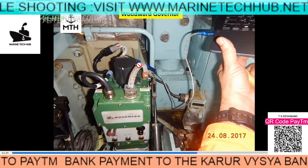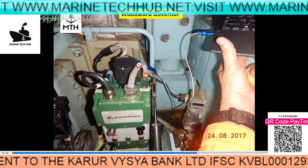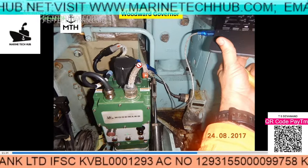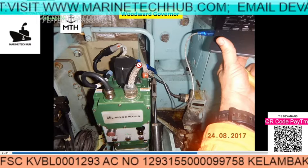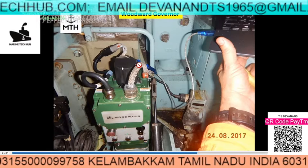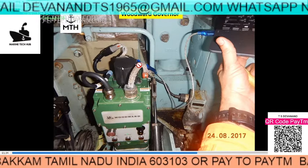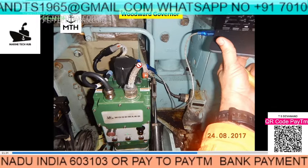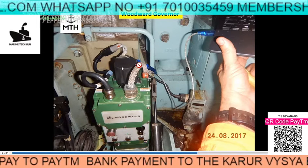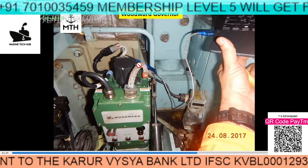What happened was when this governor went for overhauling and was brought back, we just mounted it. Normally in regular generators you mount it and it starts working, but nowadays this governor has been configured digitally. Without configuration, this governor is not going to work properly. You have to attach a computer and feed in all the parameters and specifications of the generator — only then will it work. So you should know how to connect to the computer and do the configuration.